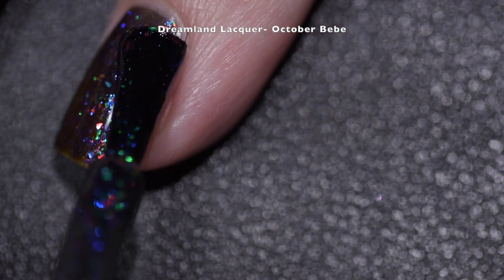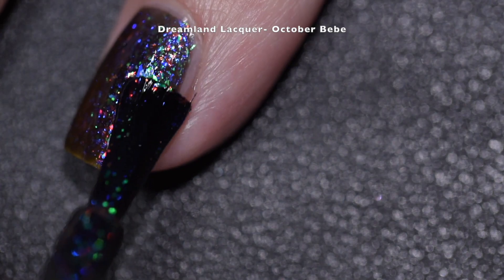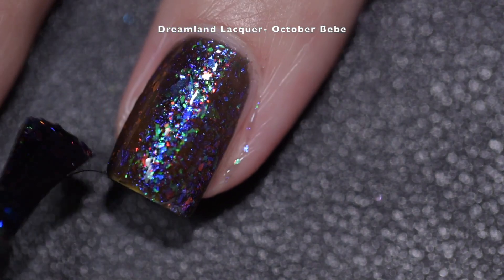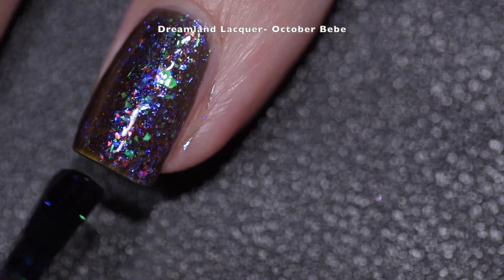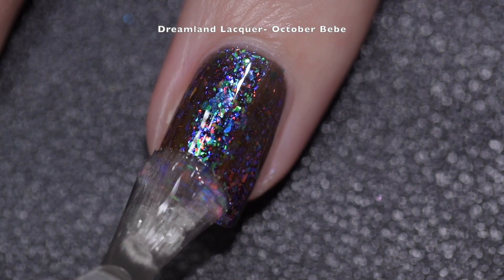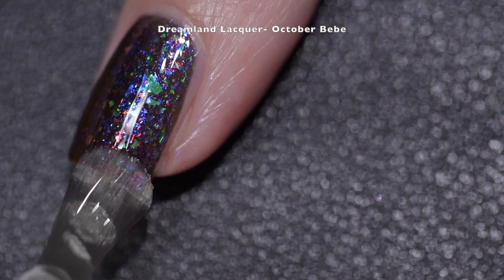You're not going to have to do any scrubbing when you want to remove it, and it's not going to dry with texture, but it will dry dull — so you're going to want a good glossy top coat to shine it up. This was opaque for me in three coats, so my final swatch is going to show you three coats of October Baby and a glossy top coat.